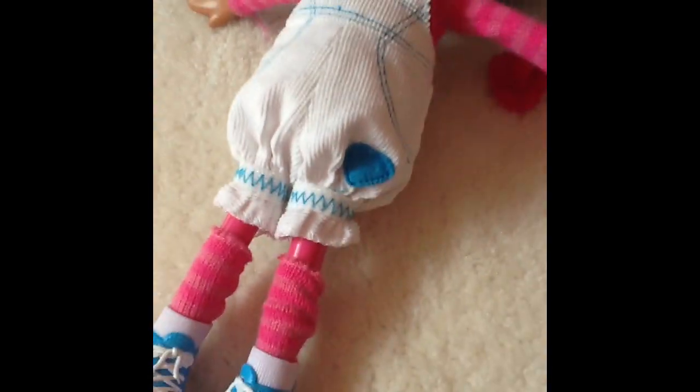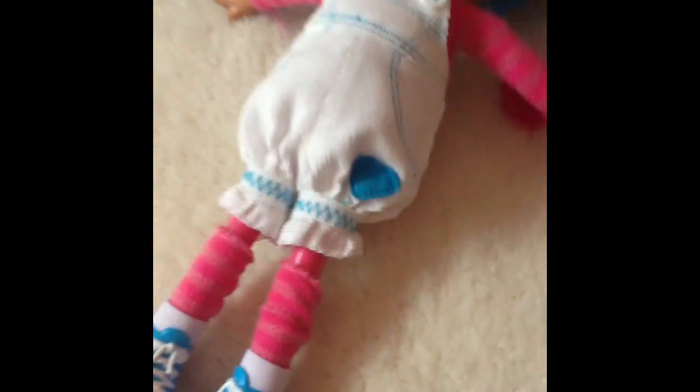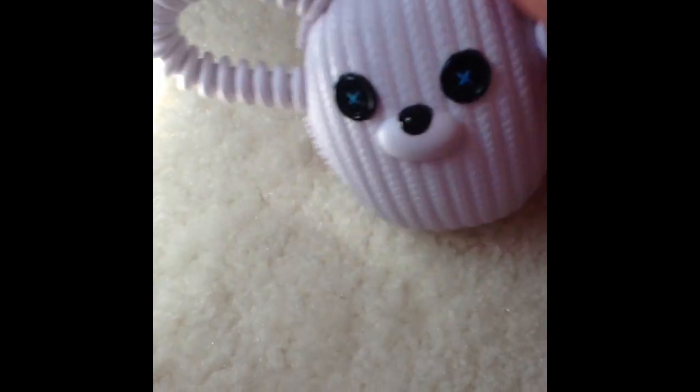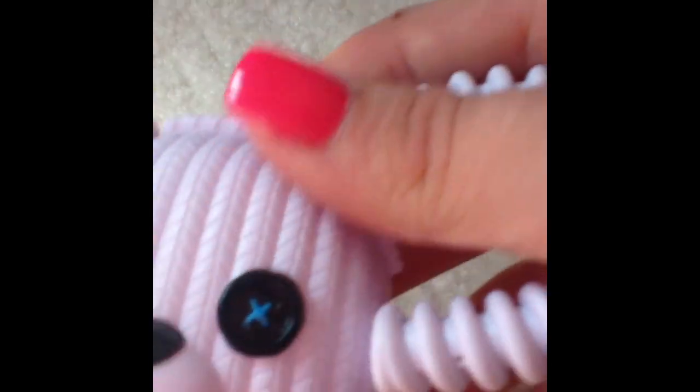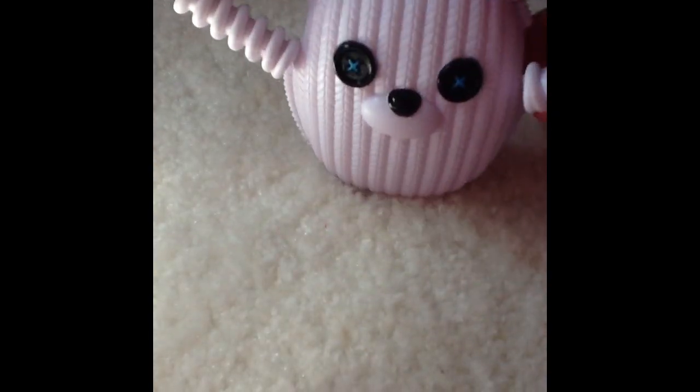She has these little overalls, really cute. She has a light pink sweater thing or shirt that matches her little accessories. Then she has her little pet, and as you can see right here, here's the little pet. You style the hair and there's a little hole that you put this in — same with on this side. A little bit of eyes. It's so cute.